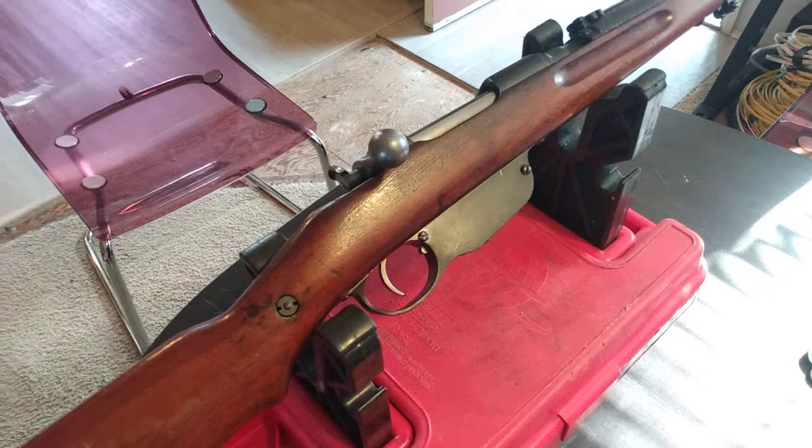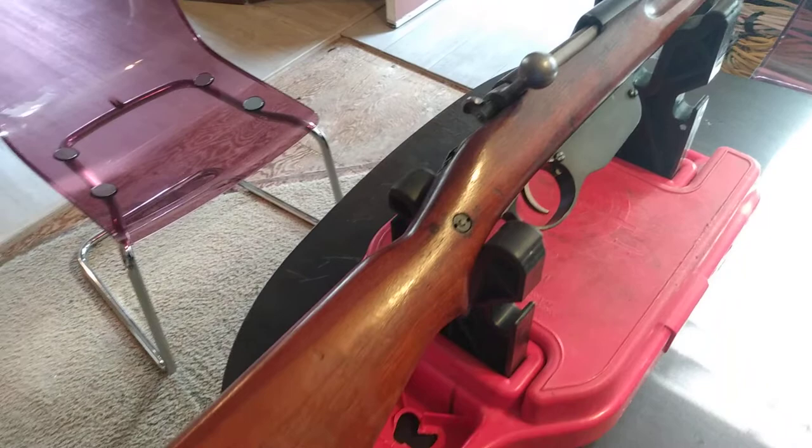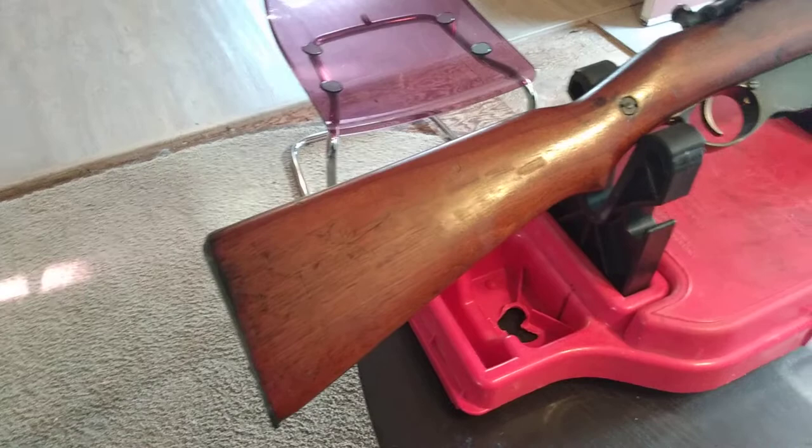Hello, boys and girls. We're back with another edition of No Construction or Electrical. We've got a Steyr M95 on our hands. Went on a road trip with family and picked up a beautiful old classic piece here. Steyr M95.